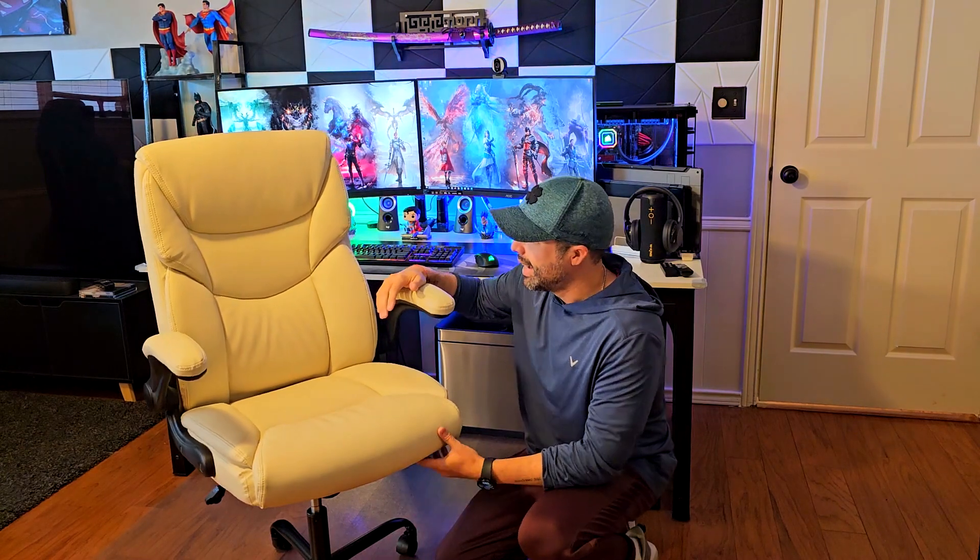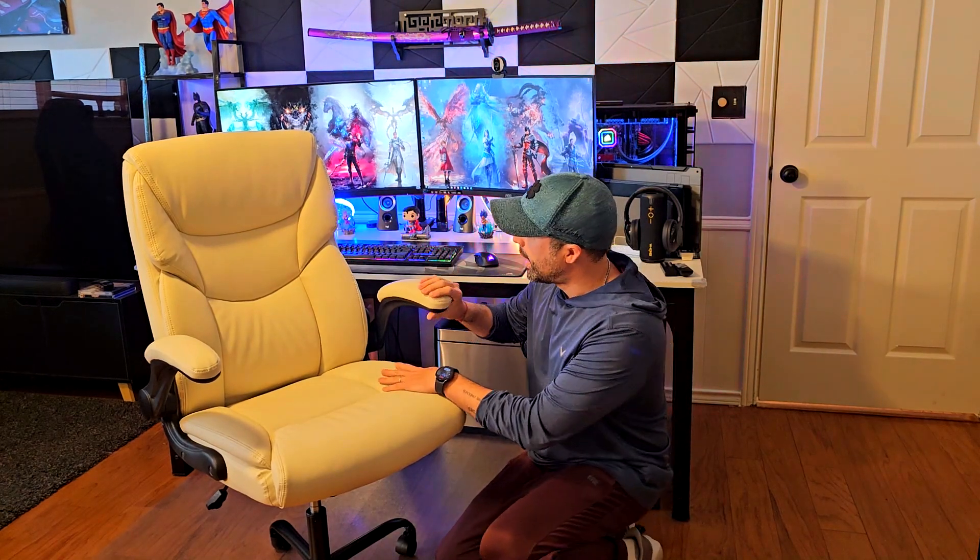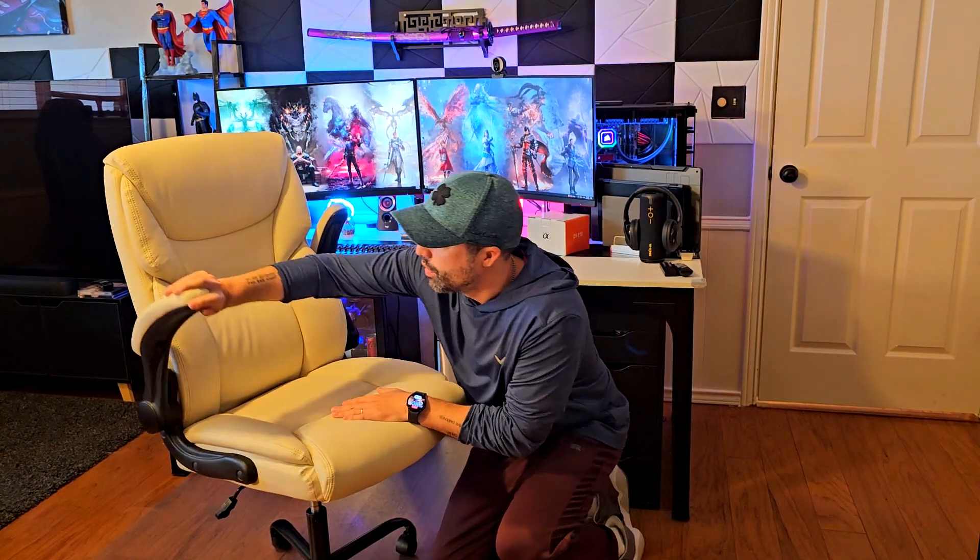If you need something comfortable that looks like an executive chair, it's super easy to assemble — it took me no more than 20 minutes. This one supports up to 275 pounds. The first thing I like about this chair is the armrests, which you can actually remove.